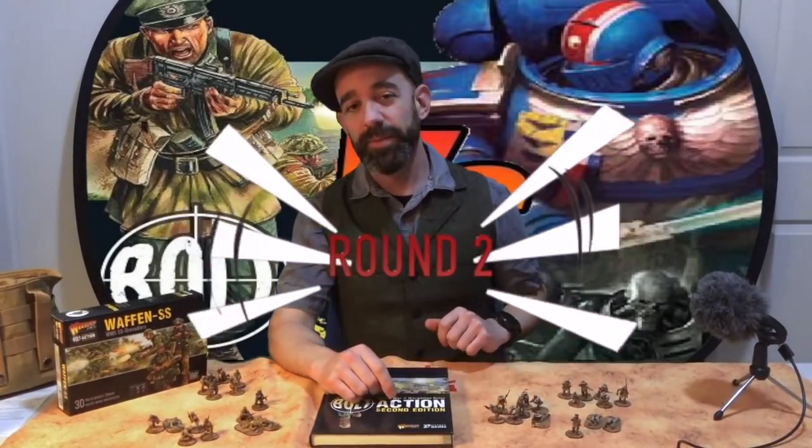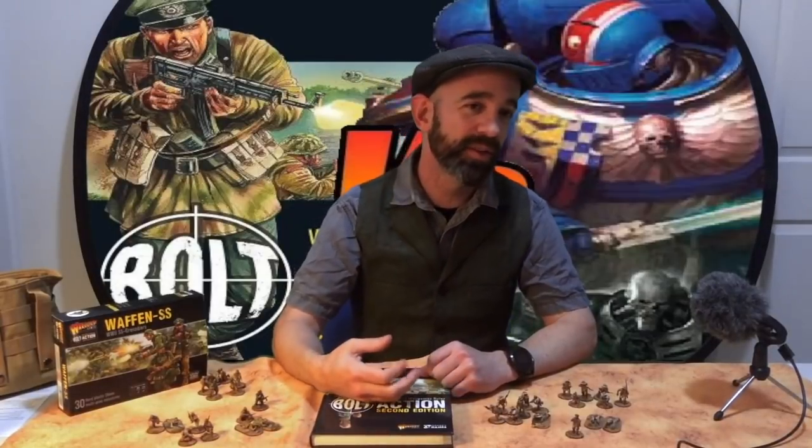Price goes to Bolt Action. Round two: complexity. When 9th Edition was announced, all of us waited with bated breath — what were they fixing? Were they making the game faster, easier to learn, more accessible? The answer was none of those things. They fixed overwatch, which stopped you from shooting at everyone charging you — that was a relief — but everything else that bogged down the game is still there. We're talking about a game so understood to be rules-heavy that tournaments of 40k never seem to get past turn two or three.